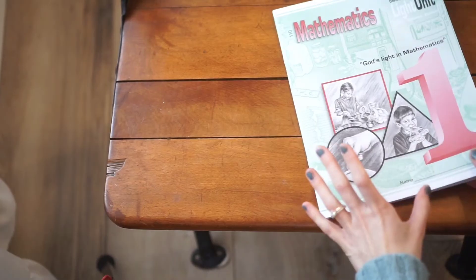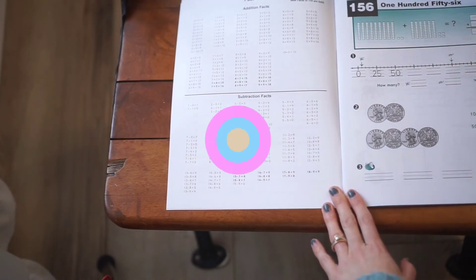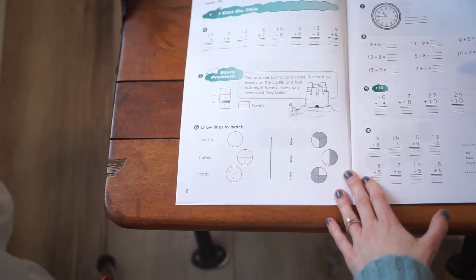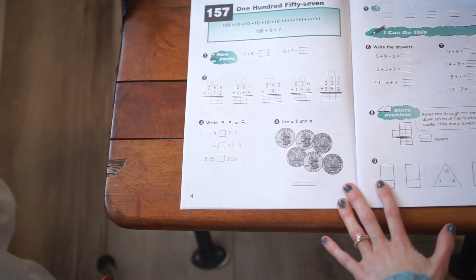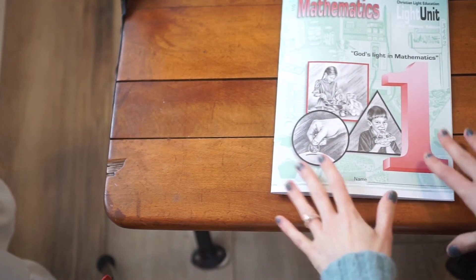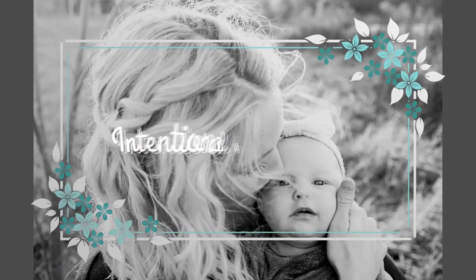Unit ten shows all the facts they will have learned by the time they complete the first grade math curriculum. You really go into a lot more advanced skill — fractions, money, and big numbers for addition and subtraction. I hope you guys got a good glimpse of what the first grade CLE curriculum looks like. We are really excited about it and really liking it so far.